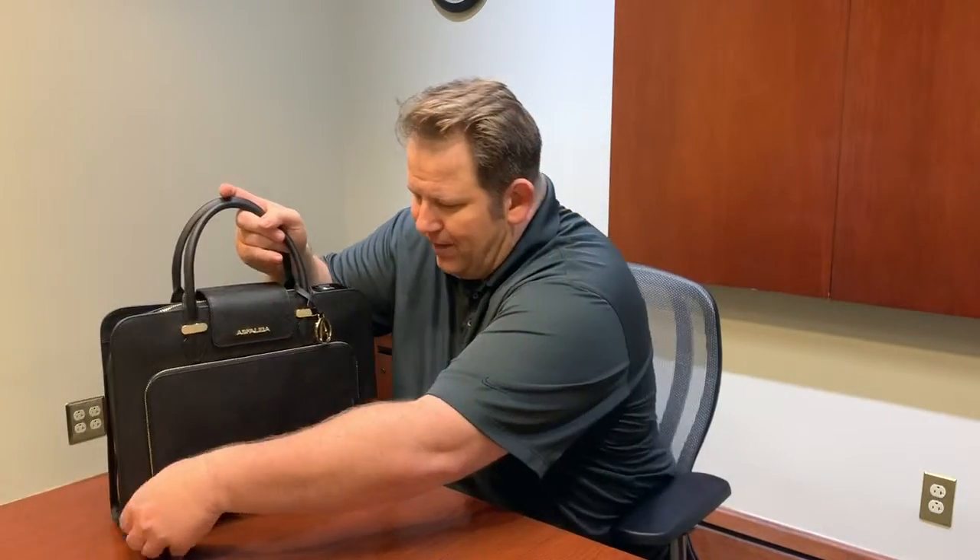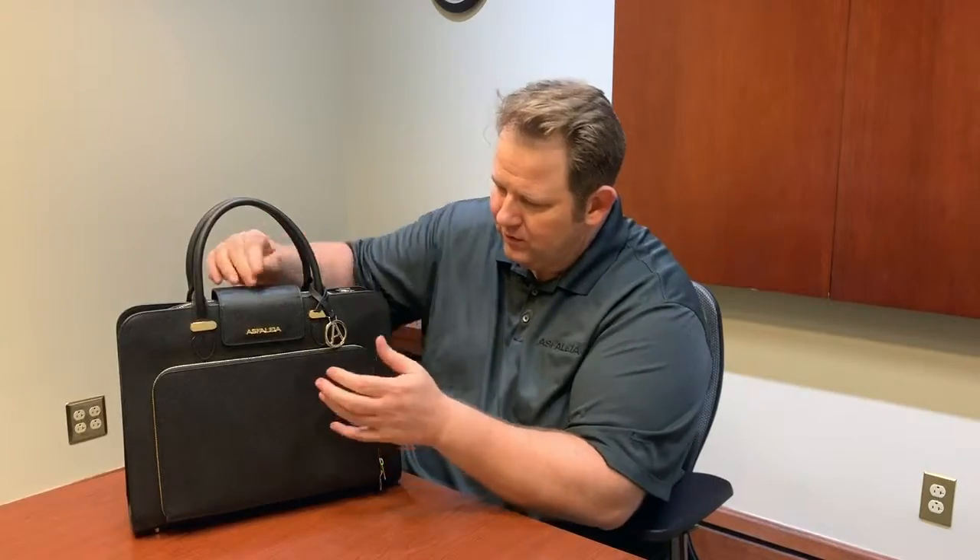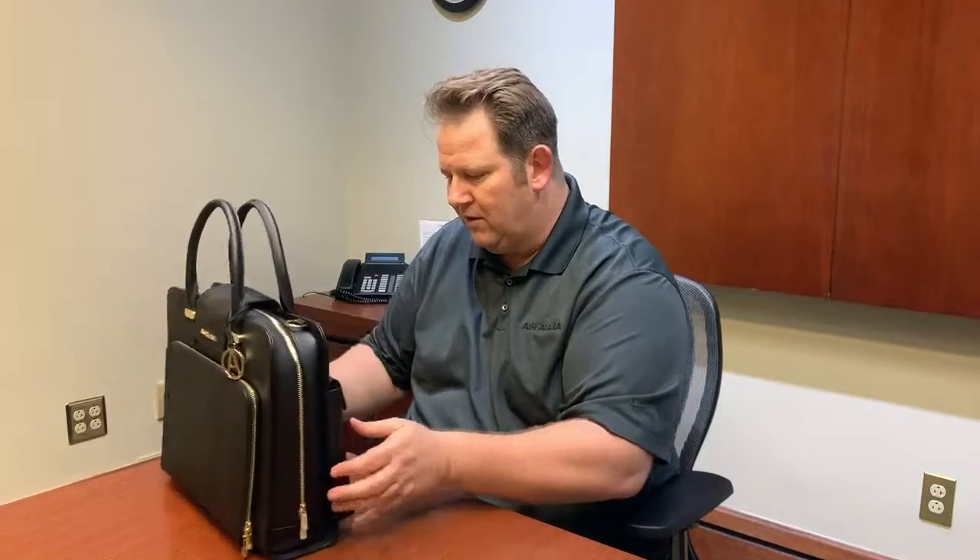On the front here we have a pocket where you can put your tablet — a very nice pocket with a custom logo lining on the inside. And of course we have a nice magnetic closure right here, which gives it a little bit more design and makes it look really nice.